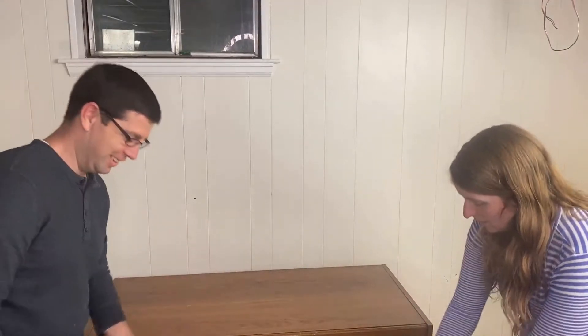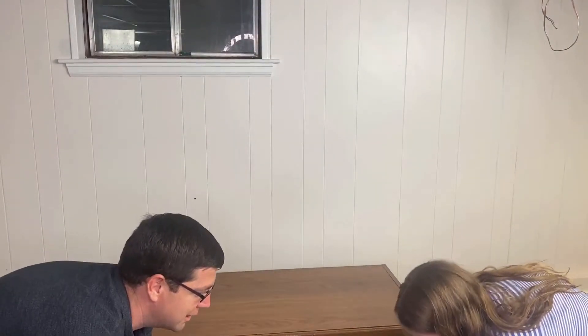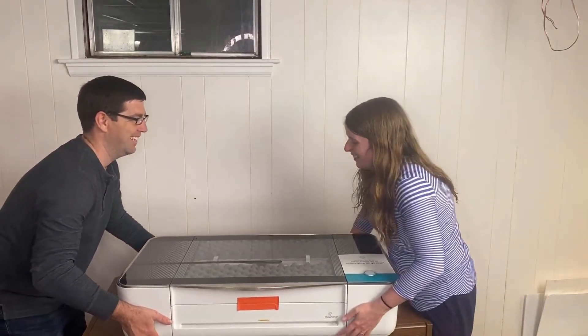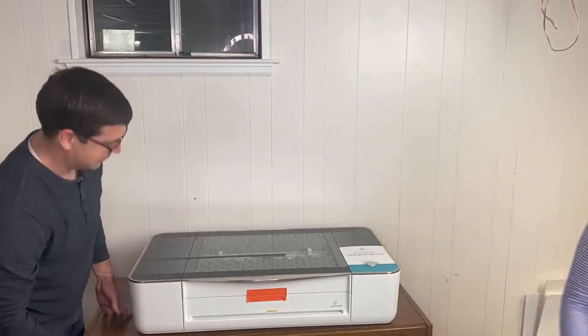It's definitely a two-person job partly by the size of it — even if the weight wasn't an issue, it would be awkward. So definitely call a buddy up, have your spouse help. At this price you'd want to grab it carefully inside the plastic. All right — it's a beauty.